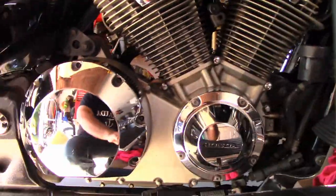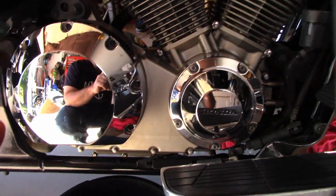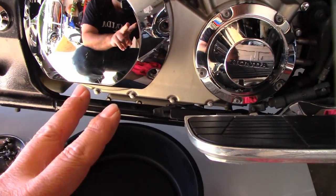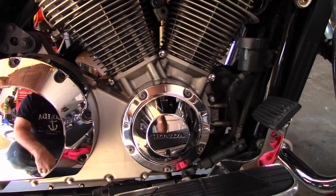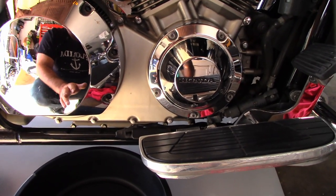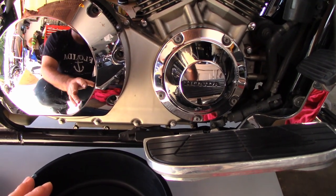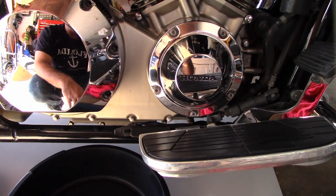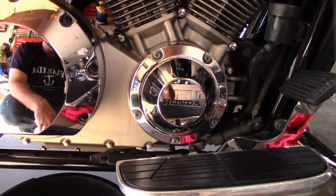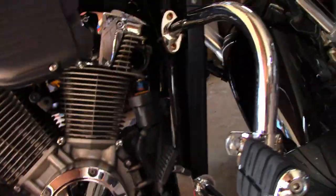Got the exhaust off, and we're starting to take off some covers to get to some bolts that are hidden. When you pop this cover off, you're going to be losing oil. You can either drain the oil out, lean the bike all the way over on its side, or just make a mess. I'll probably be draining some oil — maybe at least two quarts — just to be safe.